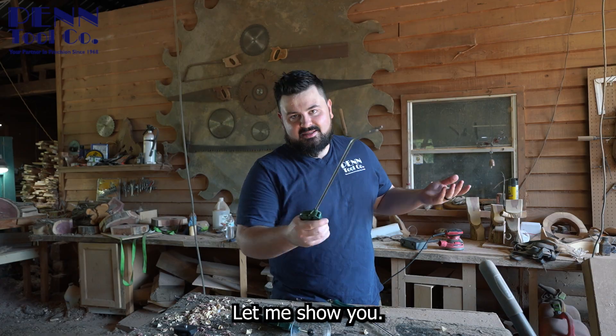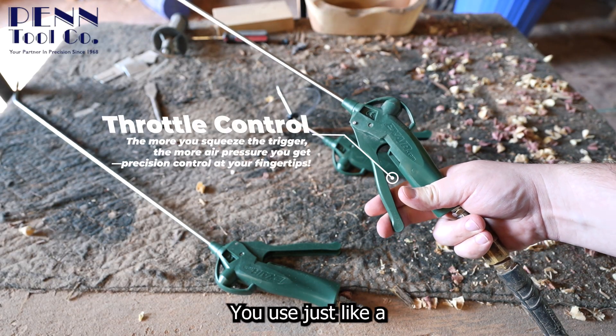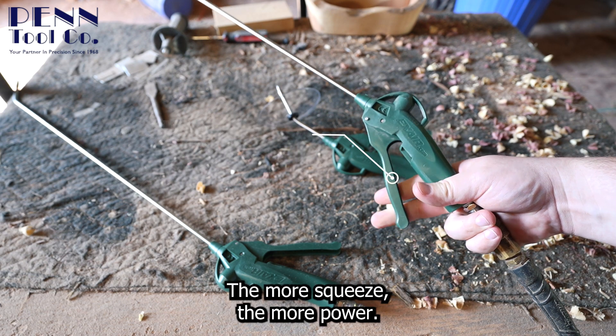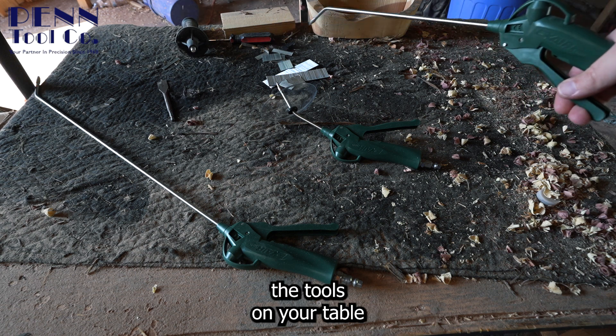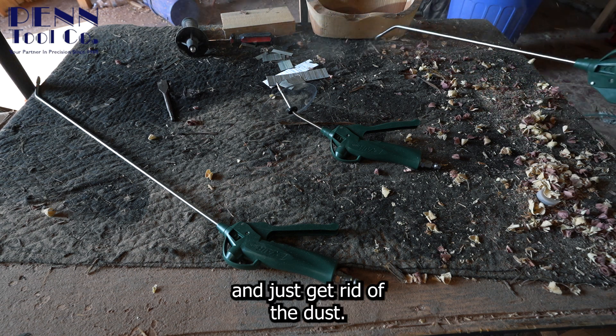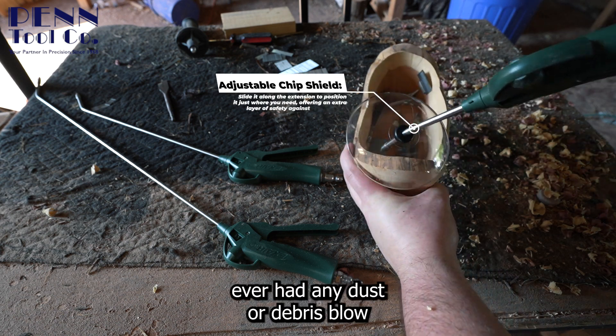What's cool about these is you can actually throttle the amount of air you use — just like a motorcycle throttle, the more you squeeze the more power. But you don't always need max power; sometimes you want to keep the tools on your table and just get rid of the dust.